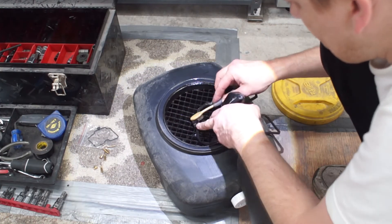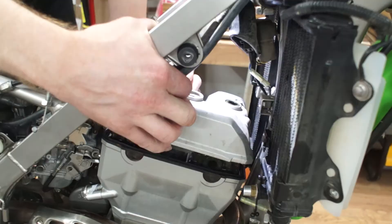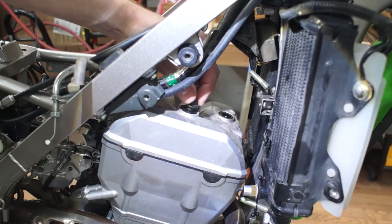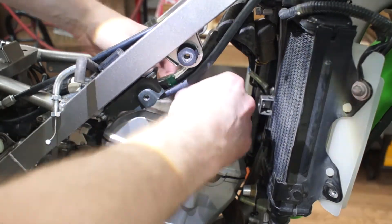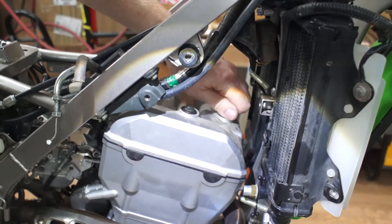After cleaning the gasket and the cover, I will apply new gasket maker only in the sharp corners. Then let it sit under minimum tension as instructed. Tighten it to specs and the rest is history. Thank you for watching.